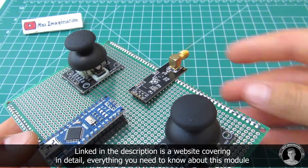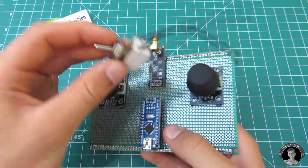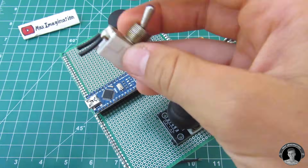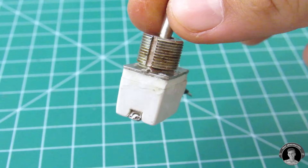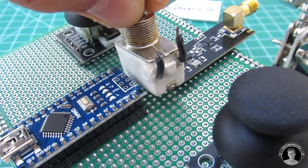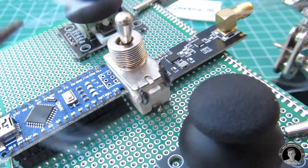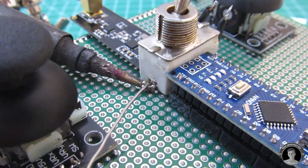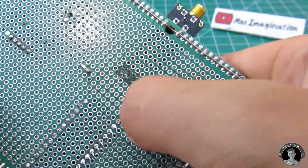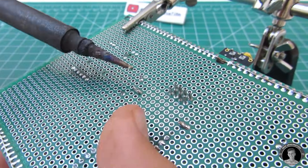Now solder in the RF module, leaving a small gap for the switch. If you're using a similar switch, you can use the little metal tabs at the bottom to your advantage by soldering them to the PCB, which will keep the whole switch in place. Stick the switch's wires into the PCB, solder them, and don't confuse them with the other solder points.